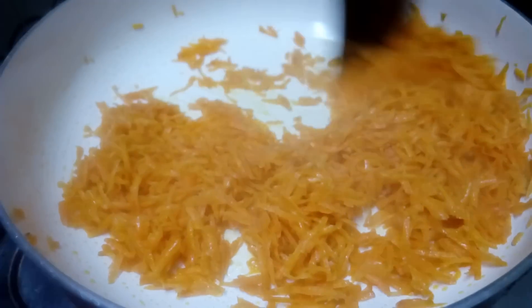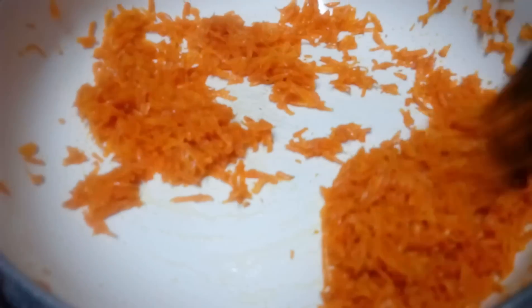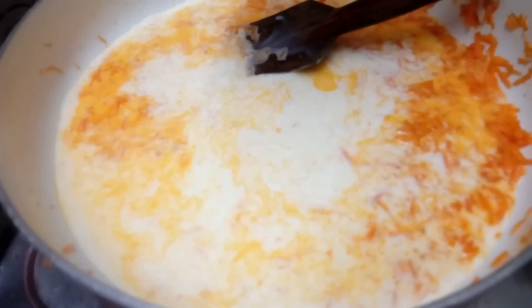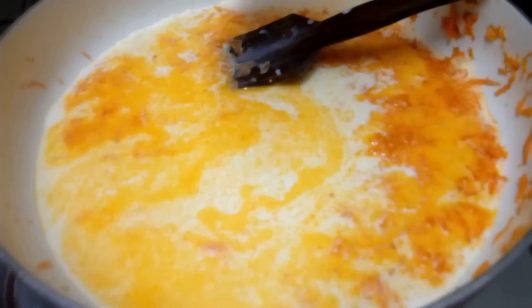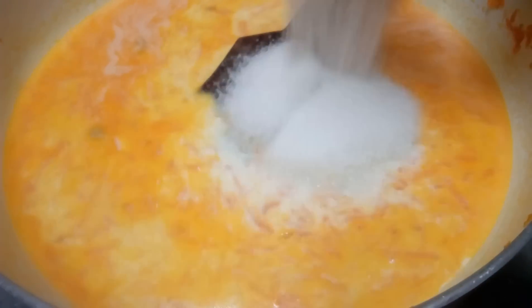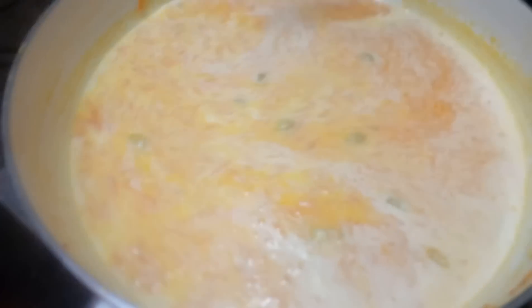We put it in. This is a kind of carrot — a very good, different variety. Mix it in a little bit. I am using a non-stick pan. Clean the sides of the pan.